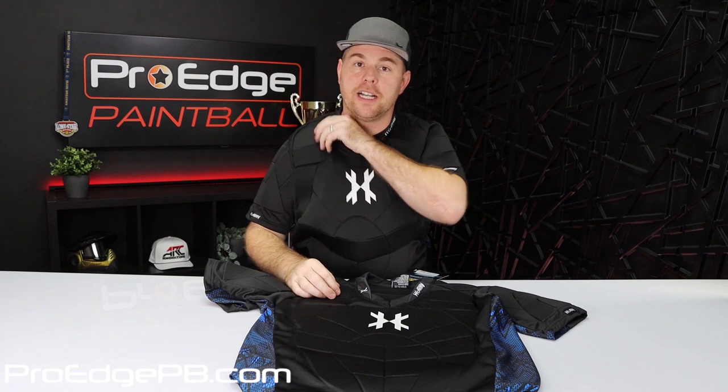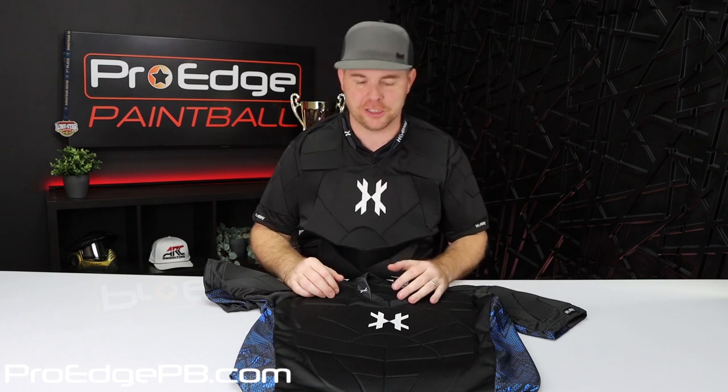The foam isn't as thick as, let's say, the Gen X chest protector. So I think you might feel the shots a little bit more on this one, but I'm not 100% sure and I'm not going to stand there and get shot. But it's way more flexible and breathable.